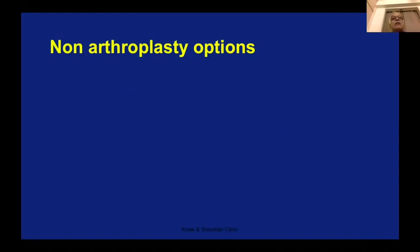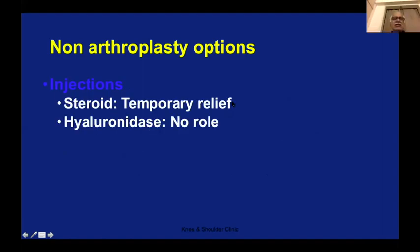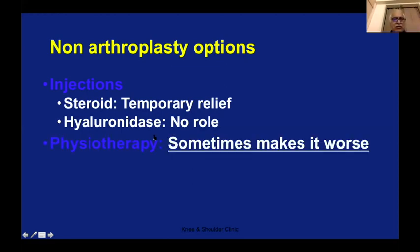One must always think about non-arthroplasty options before considering arthroplasty. You can give steroid injections as in any other osteoarthritis shoulder. Hyaluronidase has no role in my practice — not even in the knee and definitely not in the shoulder. Physiotherapy can be done, but I've seen many patients where physiotherapy makes it worse. Very often these patients are erroneously treated as frozen shoulder — the patient goes for physiotherapy, it gets worse, and that raises an alarm that something is wrong. Arthroscopic surgery can be tried in selected cases, and if this doesn't work, then you come down to shoulder replacement.